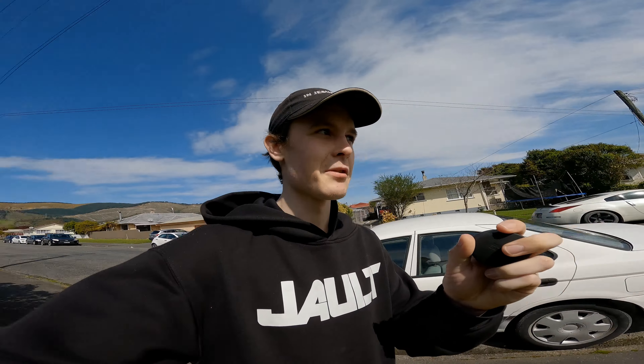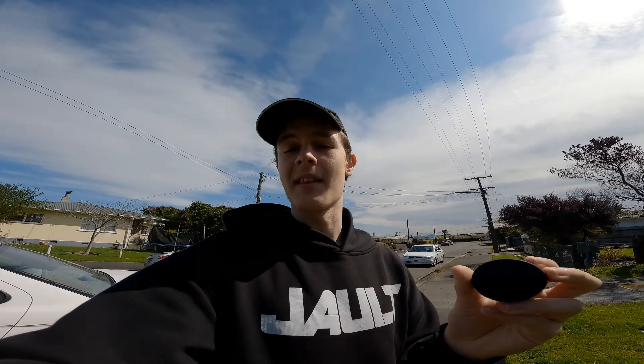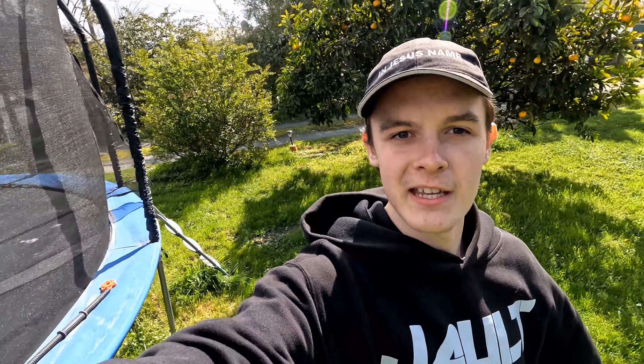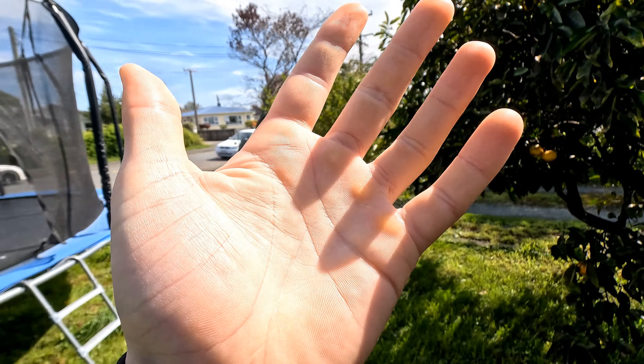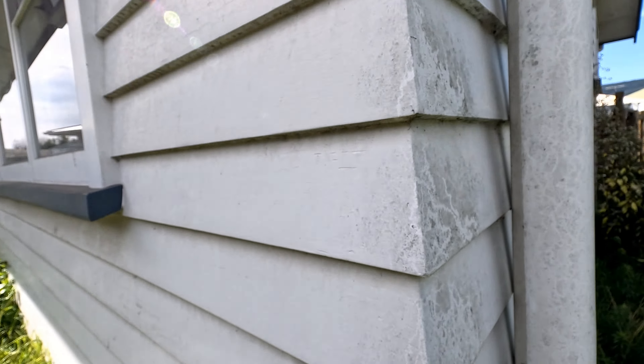Before we get started with the POVs, we're going to test out the lenses. We've got the macro lens first, and then we'll check out the hyper view — that one we'll be using for the POVs. We'll probably test out ND filters as well. Here's me vlogging with the macro lens — it looks a lot closer and really cool. Coming up close on one of these leaves, we get a bit of background blur which is nice, and some extra close-up POV shots.